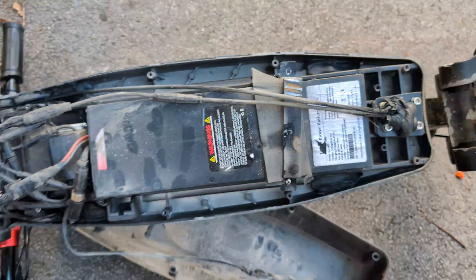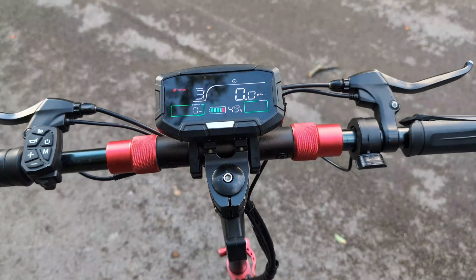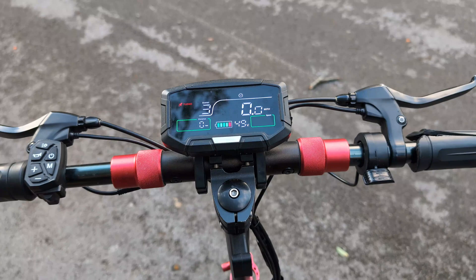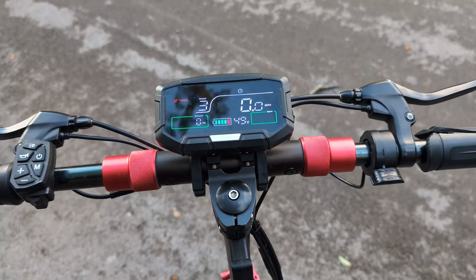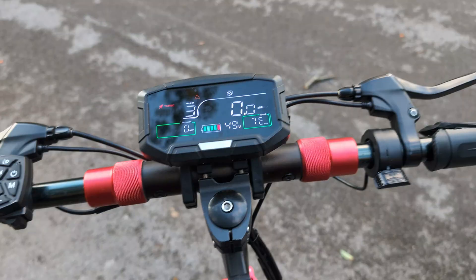Since this part is fine, let me go ahead and close the deck back. After opening the deck and doing so many trials and errors to check - the wires are fine, motor is fine, sensor, everything is fine in the scooter.